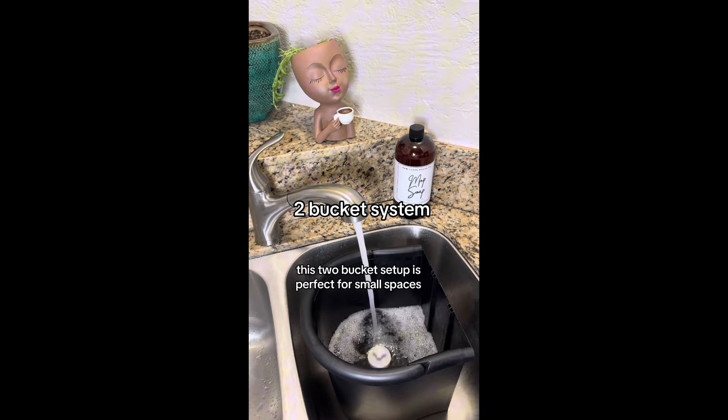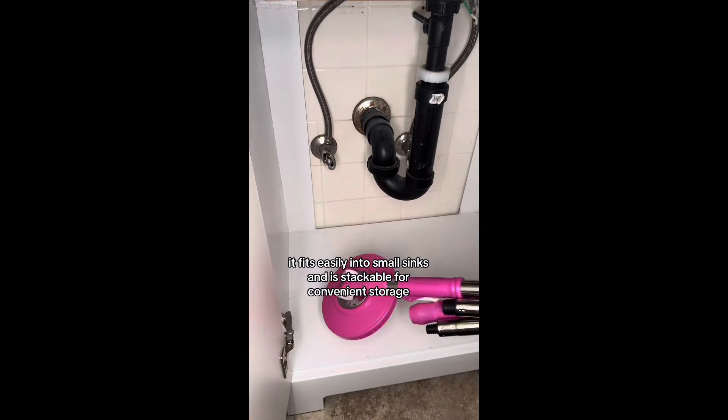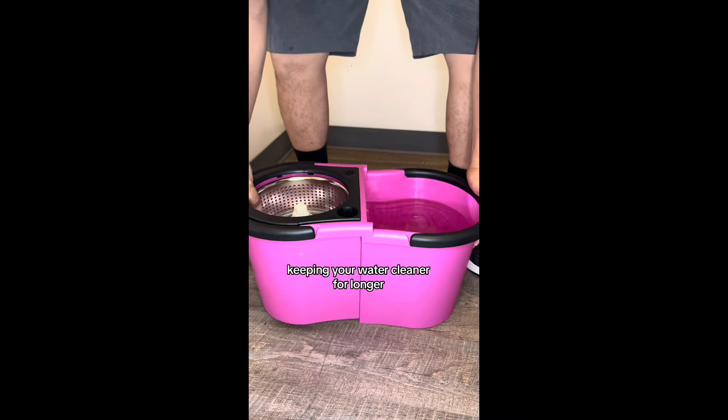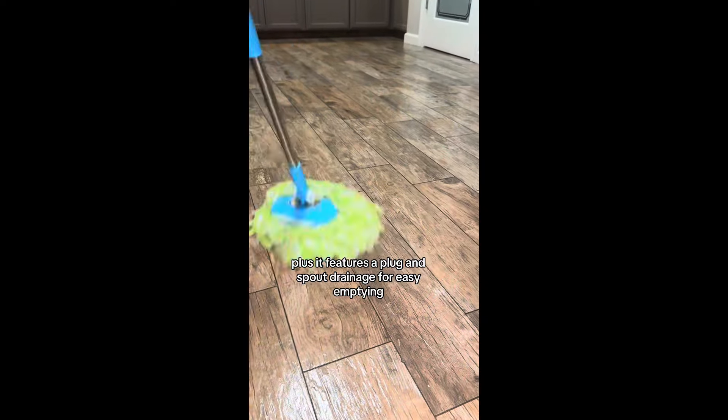This two-bucket setup is perfect for small spaces. It fits easily into small sinks and is stackable for convenient storage. It holds 1.6 gallons and separates the clean and dirty water, keeping your water cleaner for longer. Plus, it features a plug and spout drainage for easy emptying.